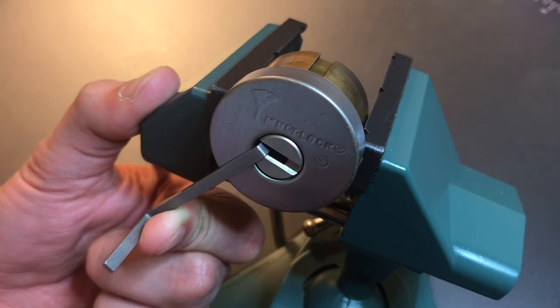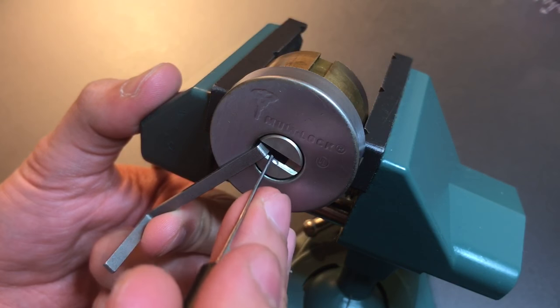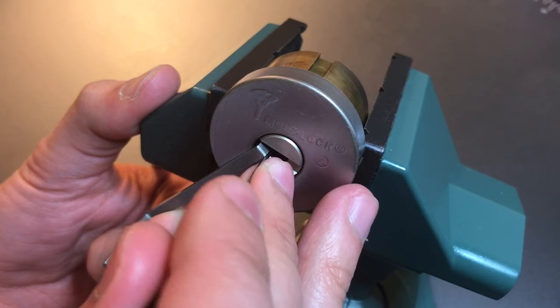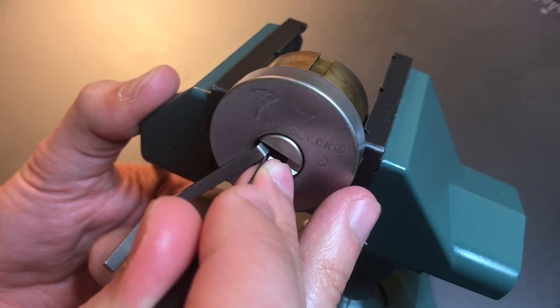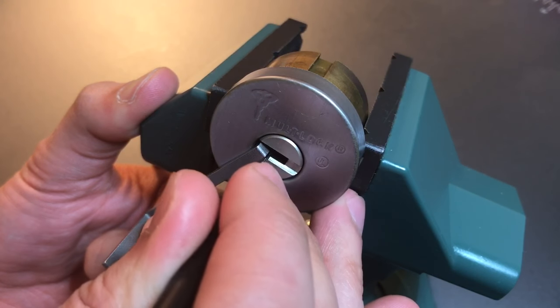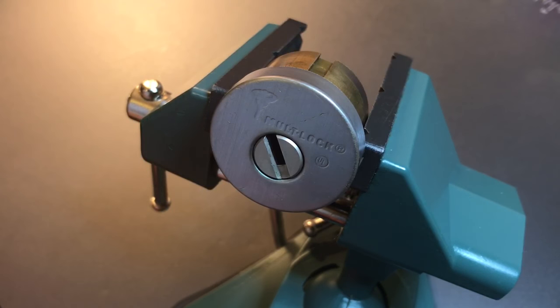I think I got something on the inner pin on one. Then we went into that really deep false set, which means we probably just have inner driver pins and that's what I'm looking for now. Here's one on three — got a click there. Another one on four. One on five and we open the lock up.